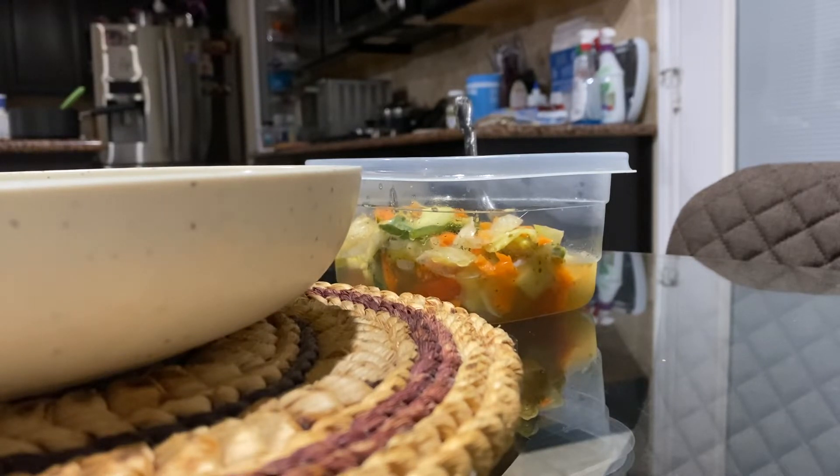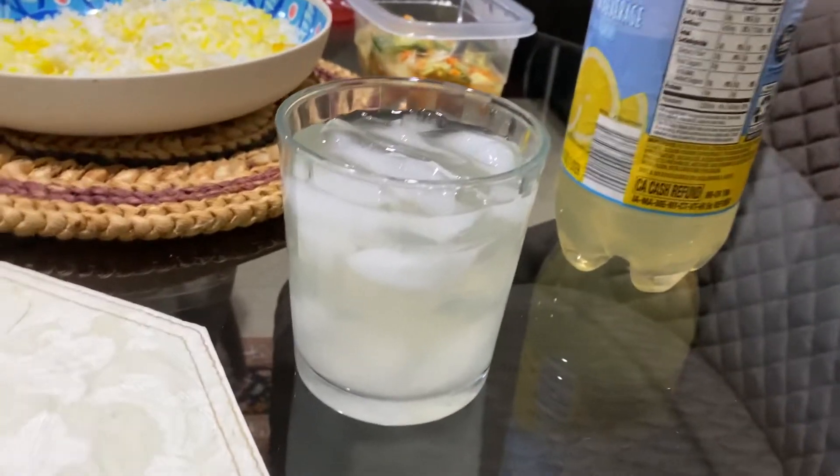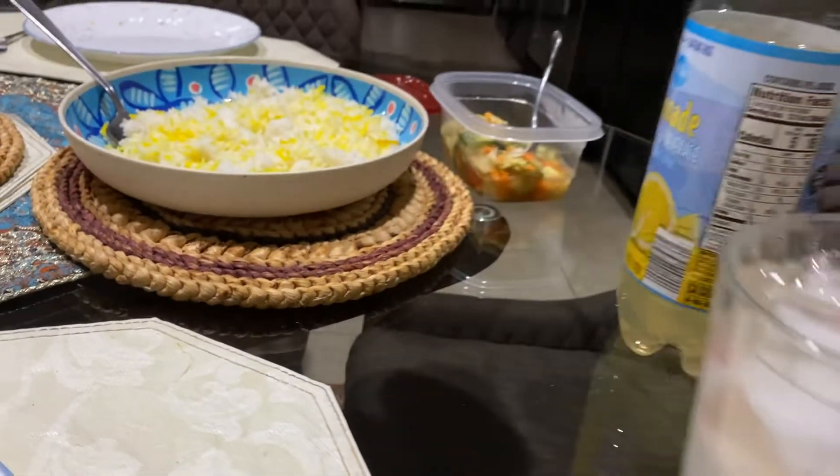I've never tried it, I'm going to try it out and see if I like it or not. And of course, in my cup I got ice in it to keep it cool. There it is. I'm going to give it a try and let you know.